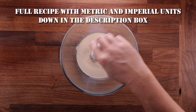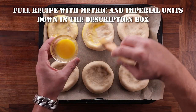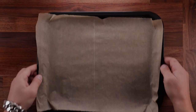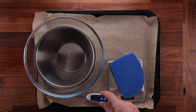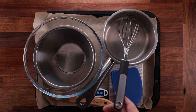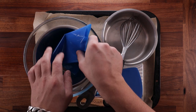As always, you'll find a full detailed recipe down in the description box with metric and imperial units. Let's see what equipment we need. We'll need a tray with some nonstick paper, a bowl, another bowl, scales, a dough scraper, a temperature probe, a brush, a little pot for cooking the custard, a whisk, and a piping bag — ideally — but you could survive without it.